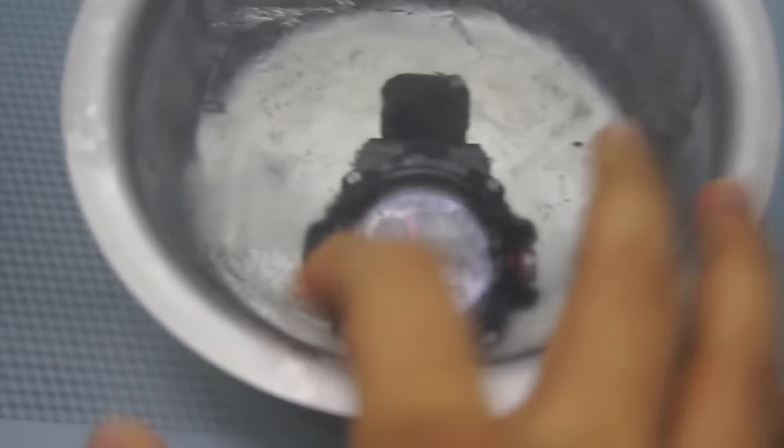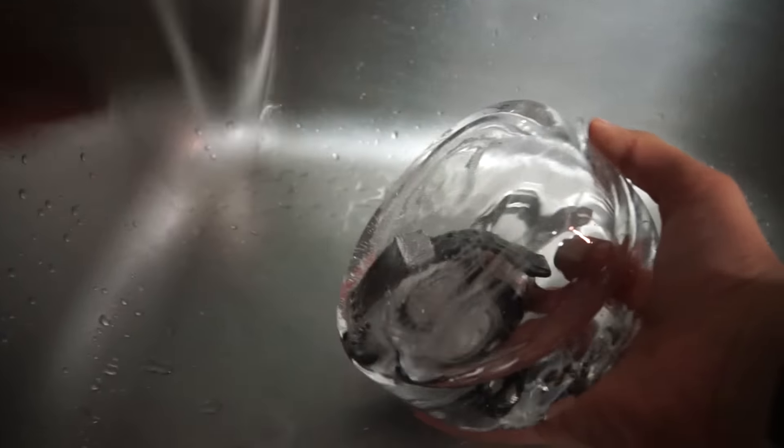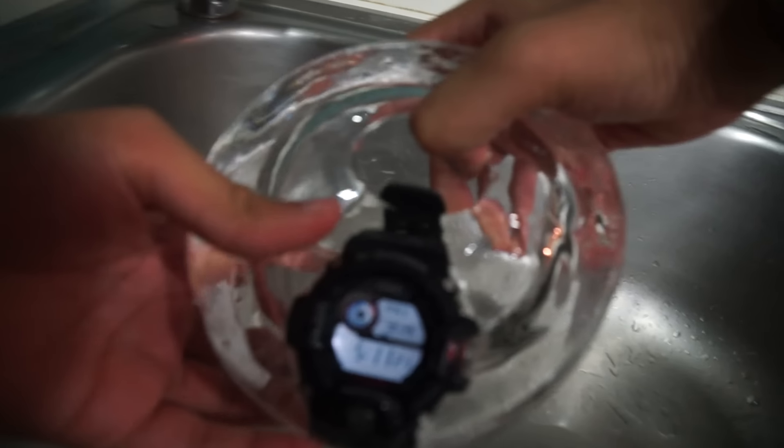Now let's open it — whoa, look at that, it's a solid block of ice! I'm trying to get it out now, it's really hard. The display is visible and the watch is still working, but first I need to get it out. The backlight is still functioning — look at that, amazing, just incredible.